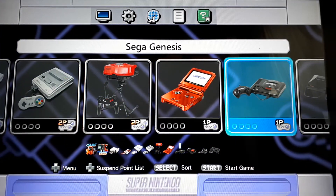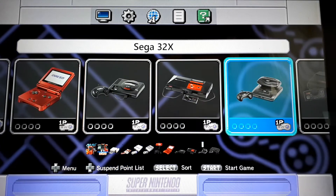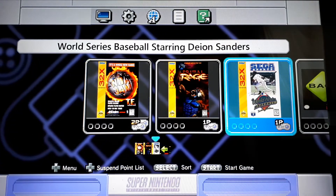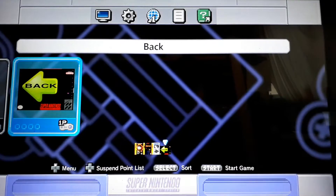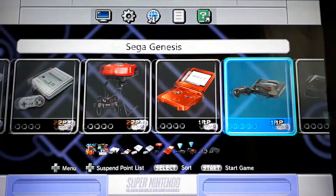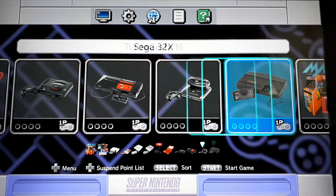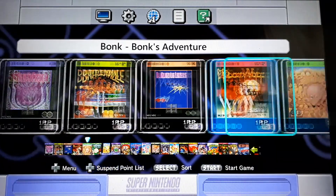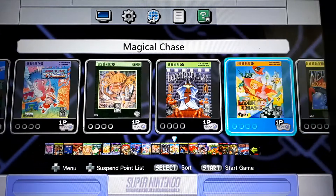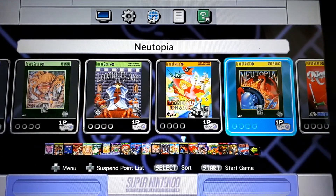Then we have Sega Genesis, which has a bunch. Sega Master System has a bunch. 32X — I don't have many in here: NBA Jam Tournament Edition, Primal Rage, and World Series Baseball starring Deion Sanders. I just put in games that I really like, so I didn't fill up Sega Master System with 60, or 32X, or TurboGrafx. The only thing missing from my TurboGrafx list that I'm going to be adding is English translated versions of Die Hard, as well as Knight Rider. Die Hard I like; Knight Rider I'm not sure yet.